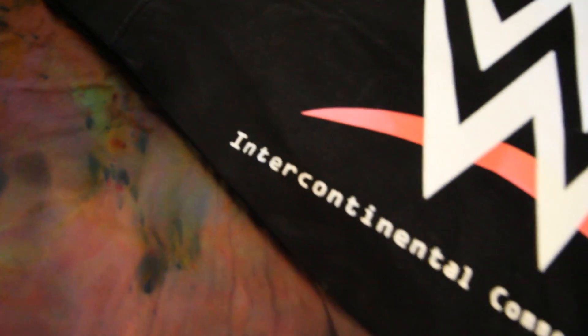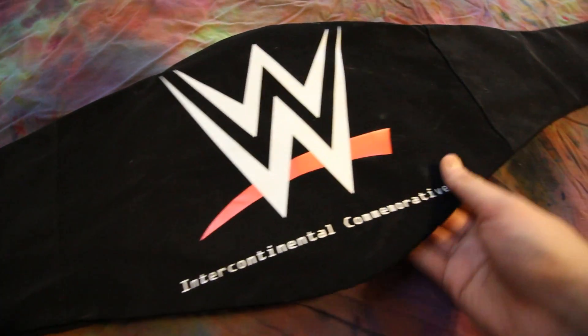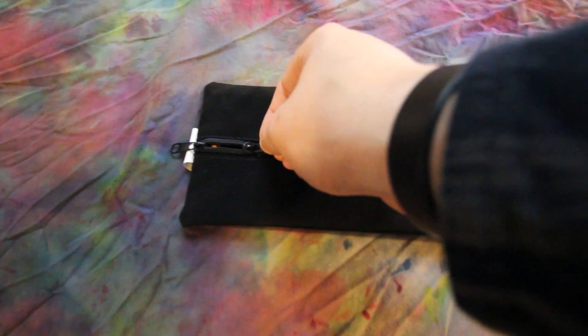Today we've got the in-depth review of the commemorative Intercontinental Championship. Here's the package it comes in — nice vinyl-type cloth, with the zipper all the way down. Let's open it.